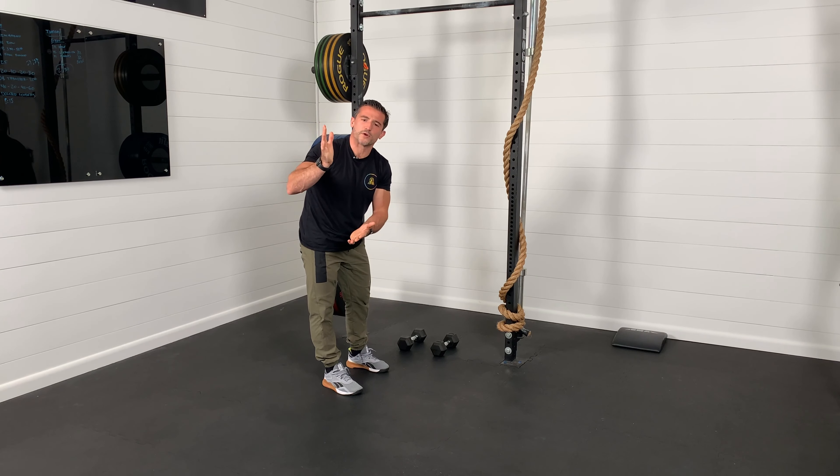Just a few ways to scale handstand push-ups depending on speed, skill, or strength. Work hard and have fun with these options.